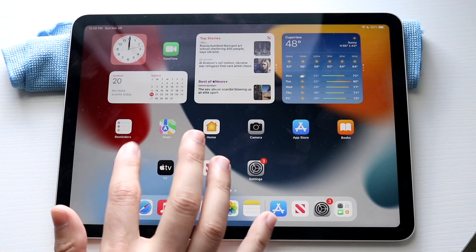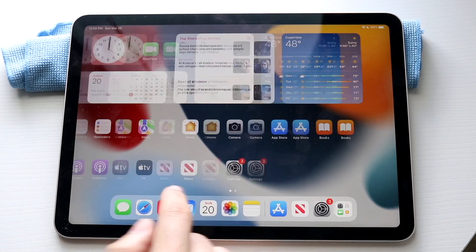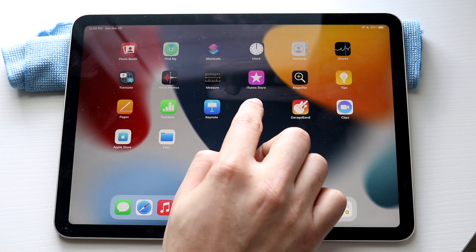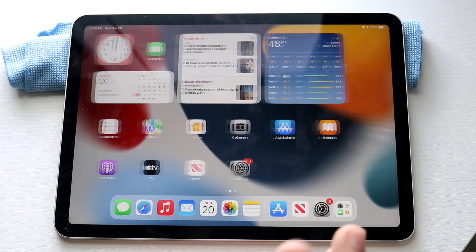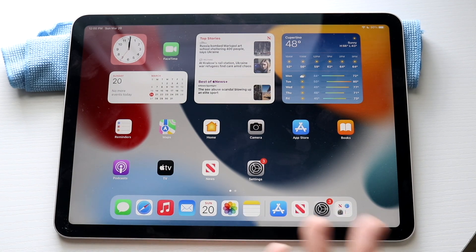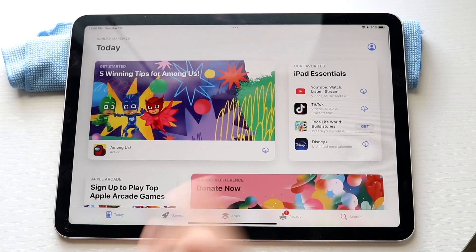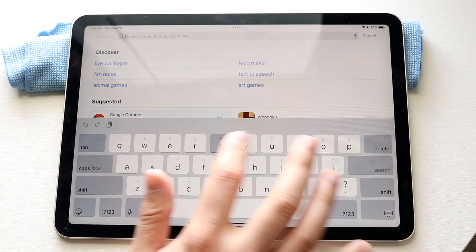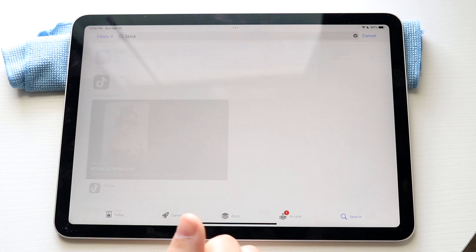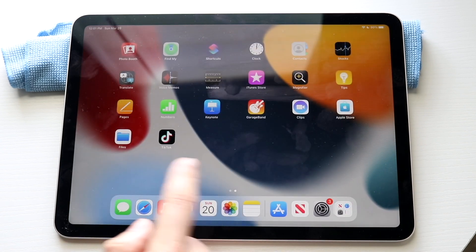You can also add widgets by holding down on a specific empty page and clicking the plus button. That's another way you can add a widget. You can also delete applications — hold down on an app, click remove app, then delete app, and that will delete the application. To download apps, open the App Store, click the search bar, and type in what you're looking for like TikTok. There are a lot of apps out there to download, and they'll appear on your home page.